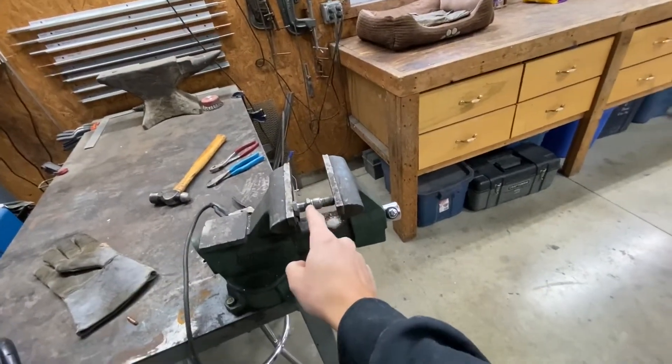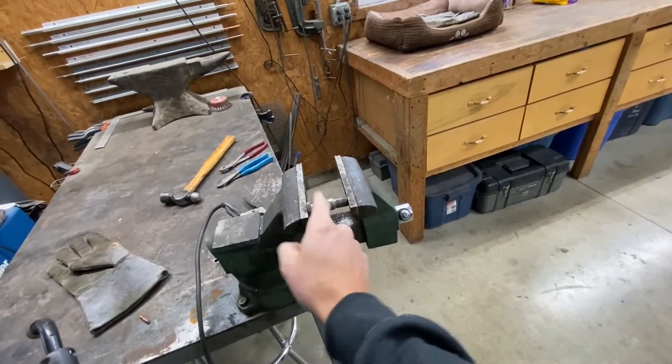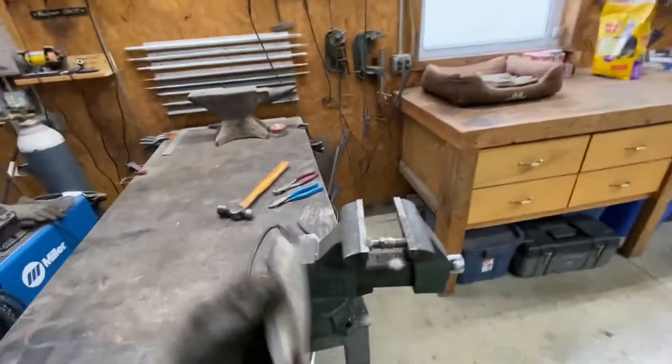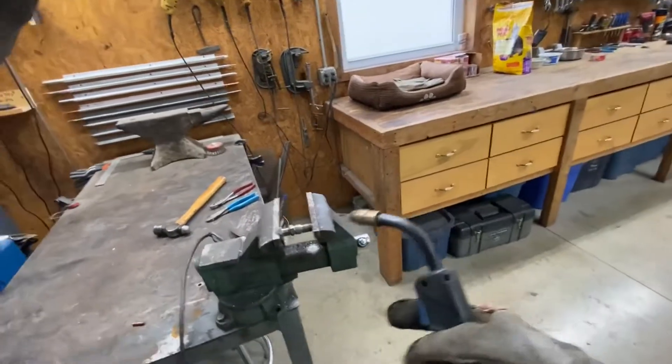So I've got the spark plug housing here — the original spark plug with the ceramic and everything removed from it — and I've got the adapter I bought that goes to the metric spark plug hole for the spark plug like comes in the RX7. I am going to weld these two together and see what we can do.